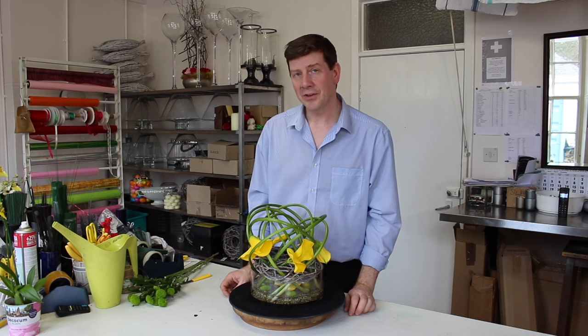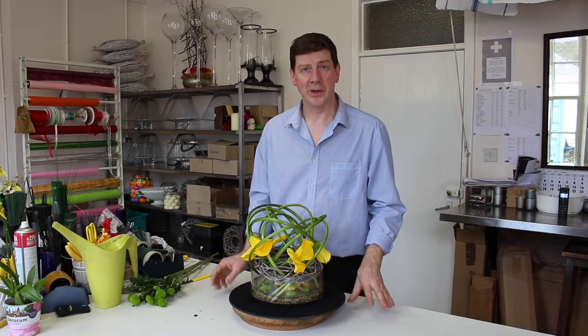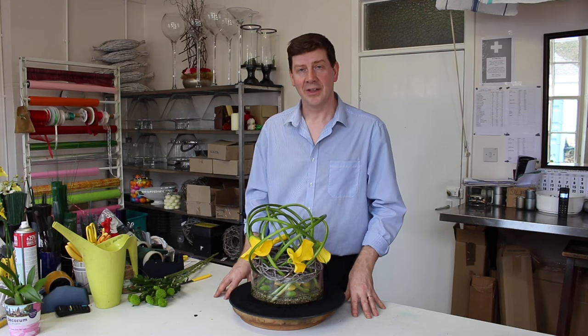An easy arrangement — worth giving it a go. I hope you've enjoyed watching our video today. Please subscribe to our channel where we can update you with all our videos. Thank you very much for watching.